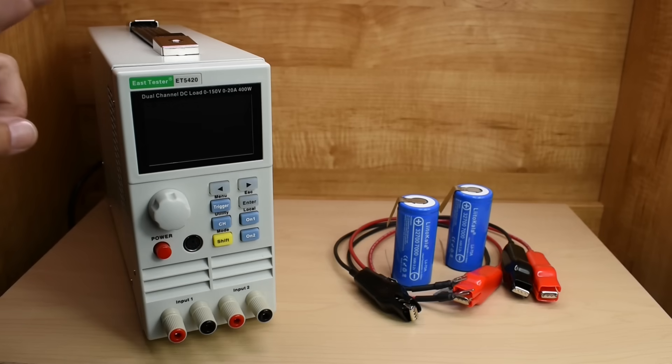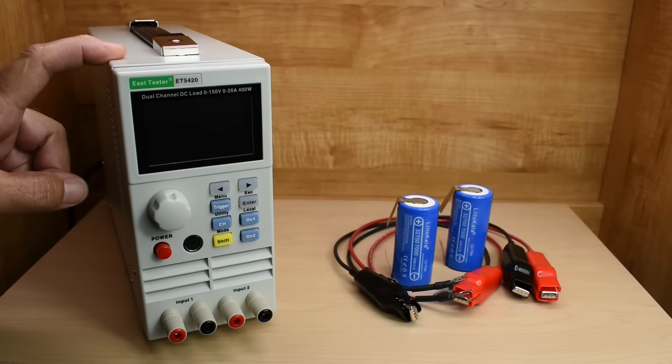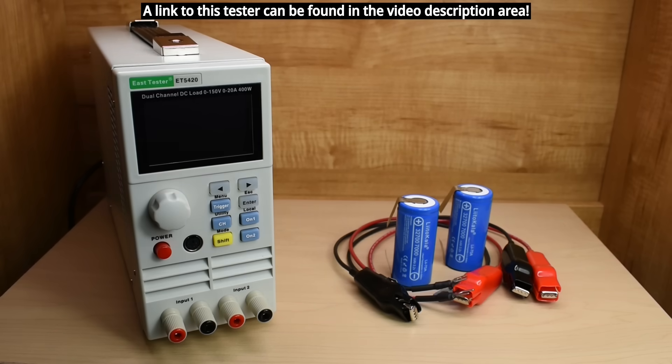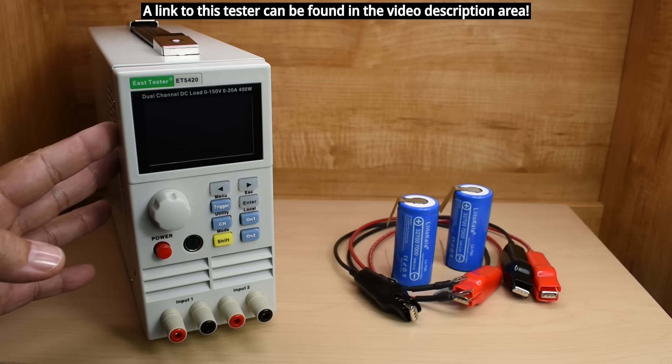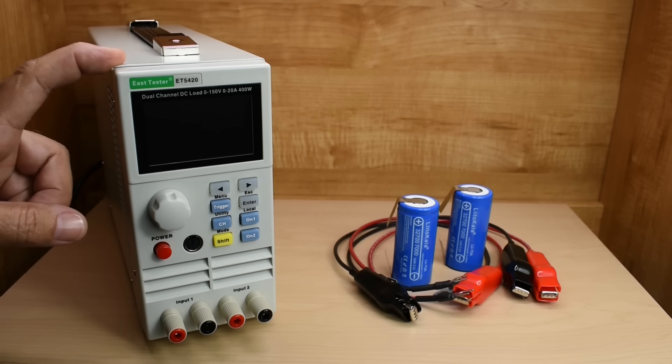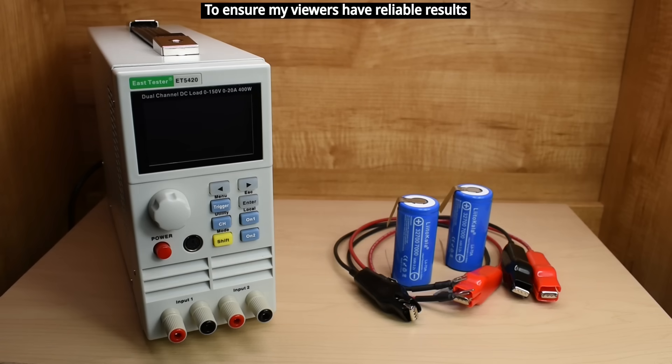To perform the tests, I'll be using this dual channel programmable DC electronic load made by East Tester, model ET5420. This is a dual voltage unit — it operates at 110 or 220 volts. It has high accuracy, readings within 0.1%. Each channel — input 1 and input 2 — can test a battery or power supply up to 150 volts and 20 amps, so 40 amps in total. Because this unit is high accuracy, you'll see me use it in future videos for testing batteries, lithium ion, and lithium iron phosphate cells.